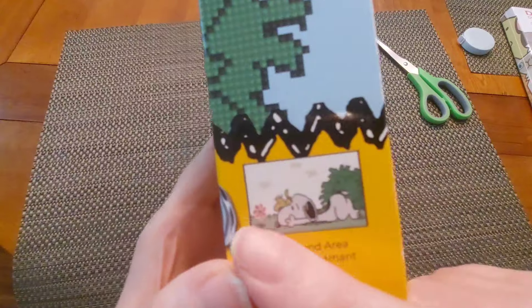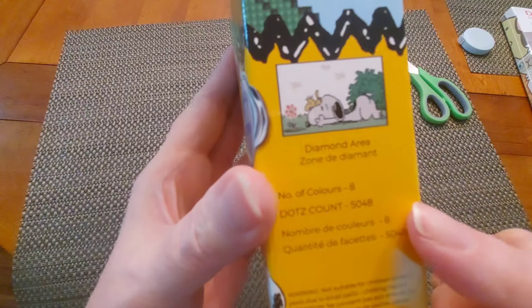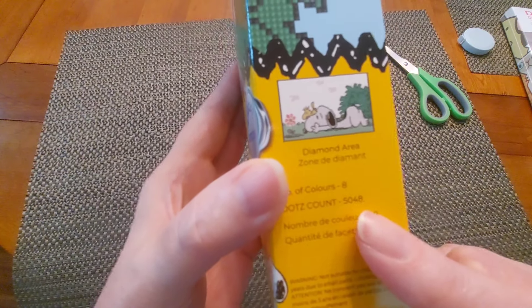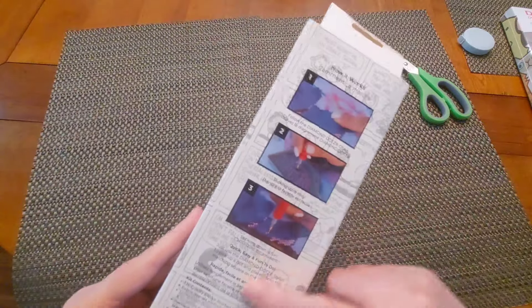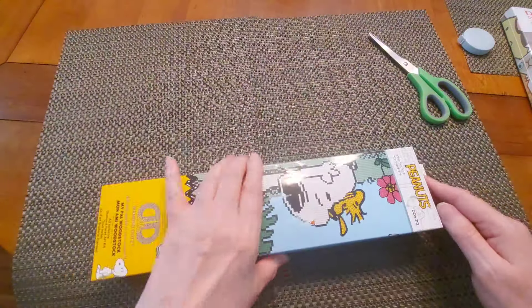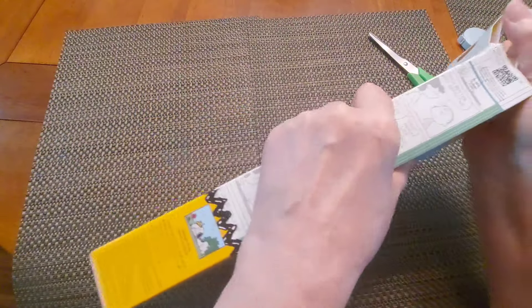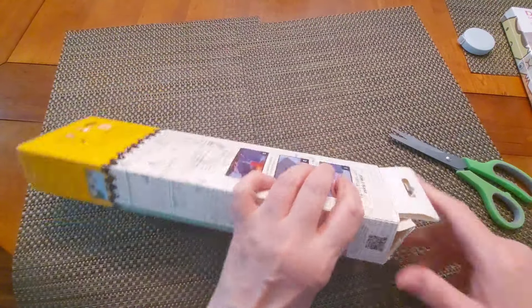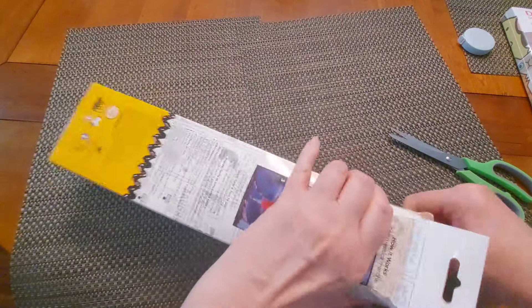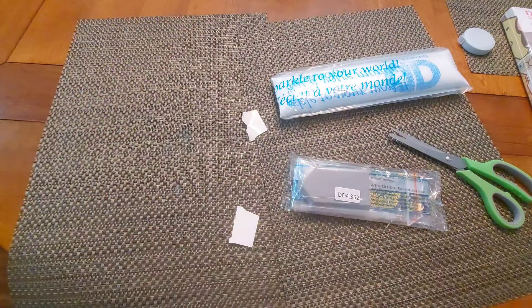The diamond area covers most of it, which is awesome. The number of colors is eight, and the count of drills is over five thousand — that is awesomeness. It tells you what to do on the back of the box. This is a special edition Peanuts painting, so I don't mind opening the box since it's going to go in the garbage eventually. Let me make sure I don't cut anything I'll regret.